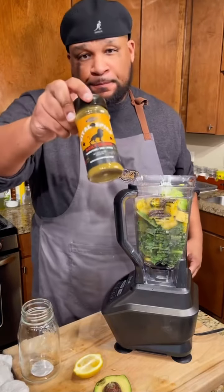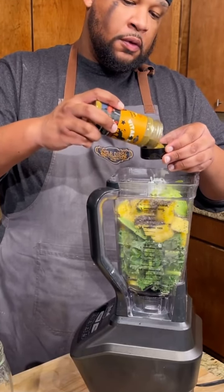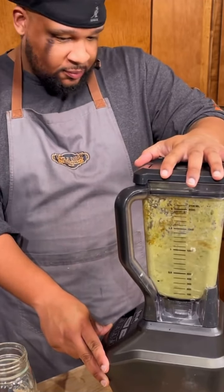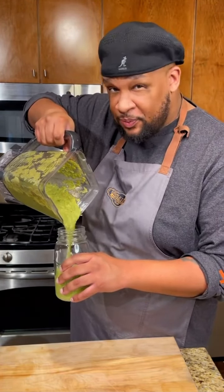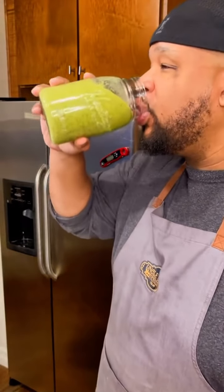I primarily use my fruits and veggies for smoothies. I like to mix them all up, put a little bit of my Vital Spice — which you can get from UncleDibs.com — for some extra nutrition. Mix it on up and give me a nice, delicious smoothie to start my day. Yes, health is wealth, but that doesn't mean you have to go broke.